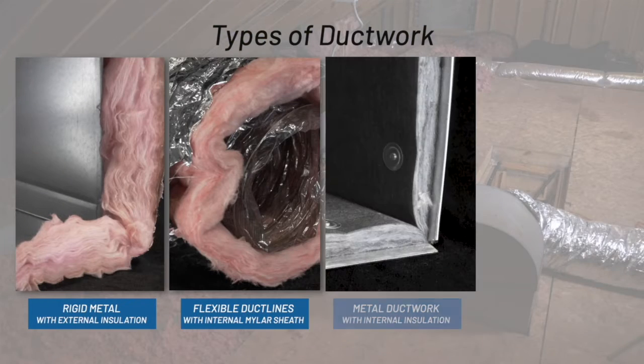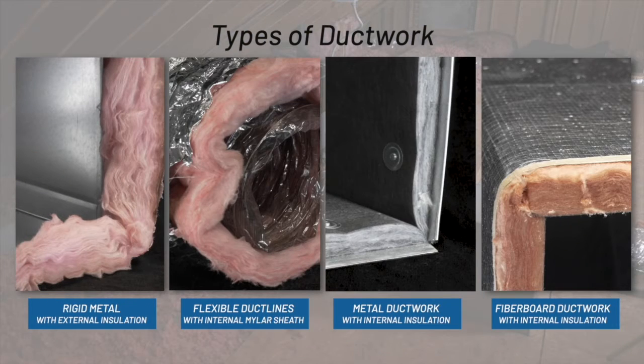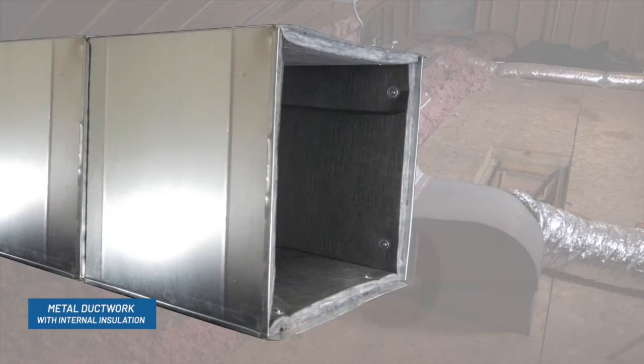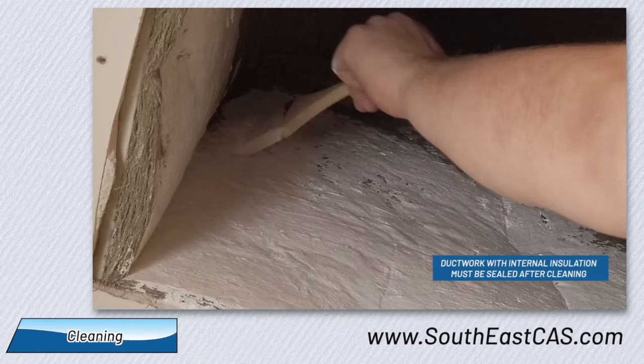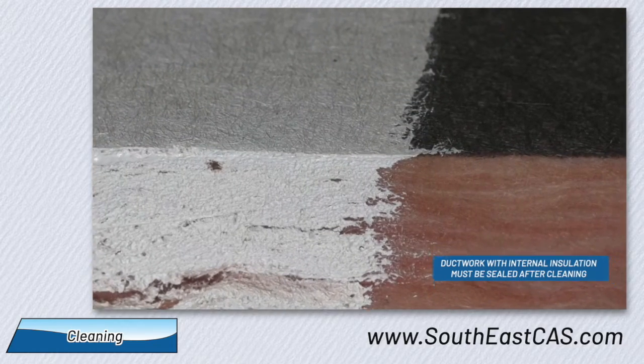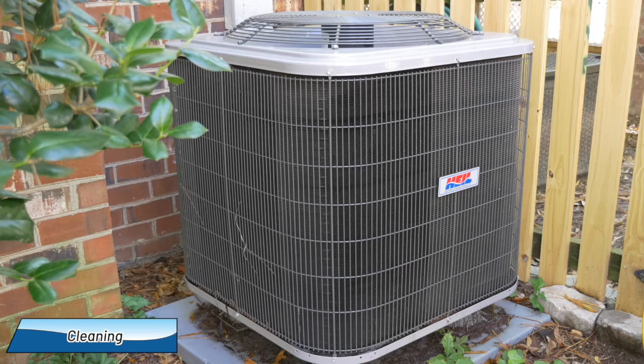Next is the actual cleaning. We're able to clean flexible ductwork or metal non-porous ductwork. However, ductwork with internal insulation must receive additional treatment, and we'll have more information available with our types of ductwork video located on our website.